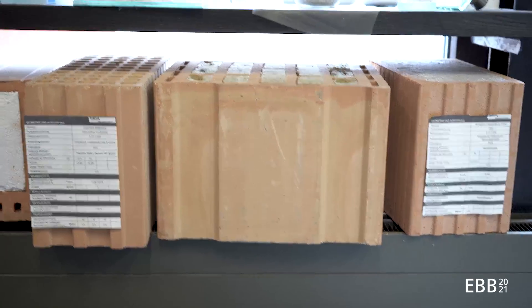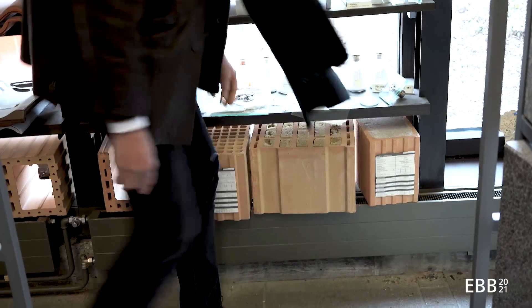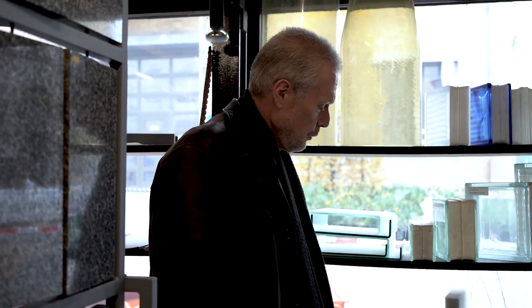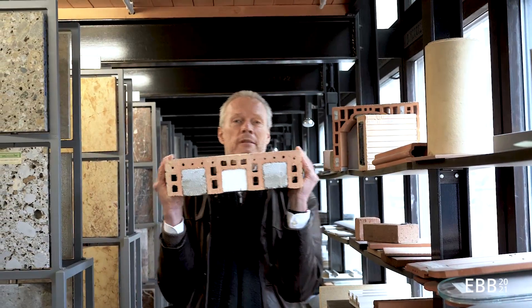Let's see this one over here. That's the latest generation with insulation infill. Instead of putting 24 standard bricks, I could put one of these lightweight bricks and that would be my wall. But it has to be stacked from either side. So if I need a linker, I would take one of these elements here.